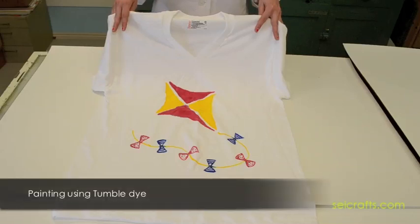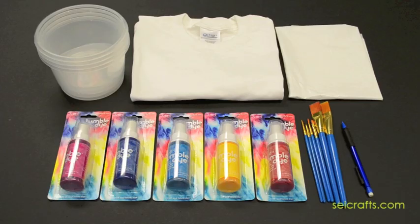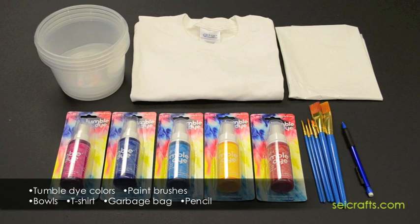Today's example will be using the tumble dye painting method. We will need a few basic supplies: a t-shirt, a garbage bag, a variety of paint brushes, a pencil, and containers for your dye and your choice of tumble dye colors.